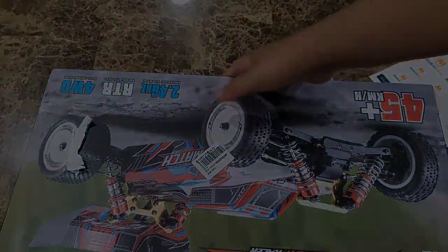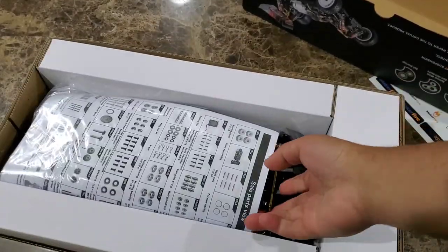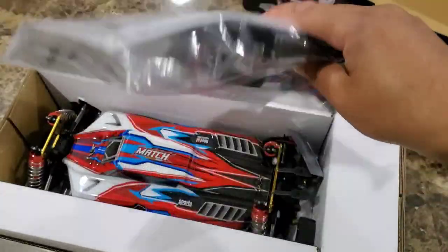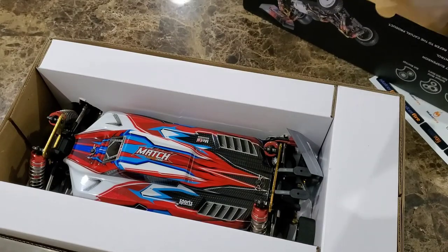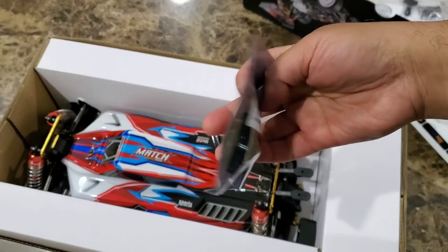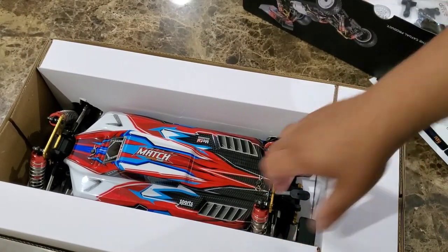Let's go ahead and remove the top of the box. The first thing you'll notice is the manual within a plastic bag, and within the same bag is the rear spoiler, the battery charger, and additional tools. WL Toys put some front suspension parts in an ESD bag — I'm not quite sure why. If you guys know, please put it in the comment section.